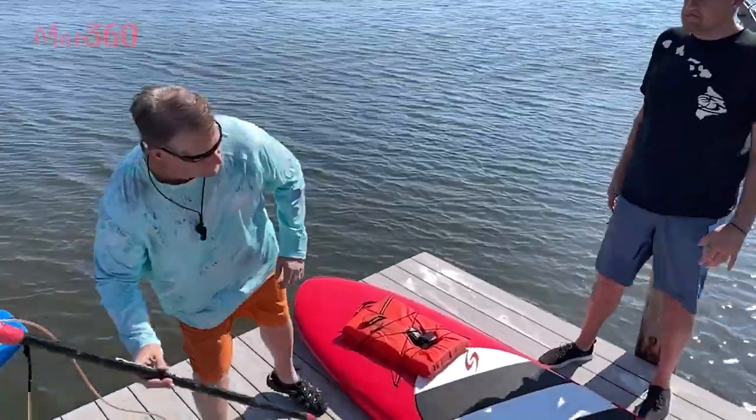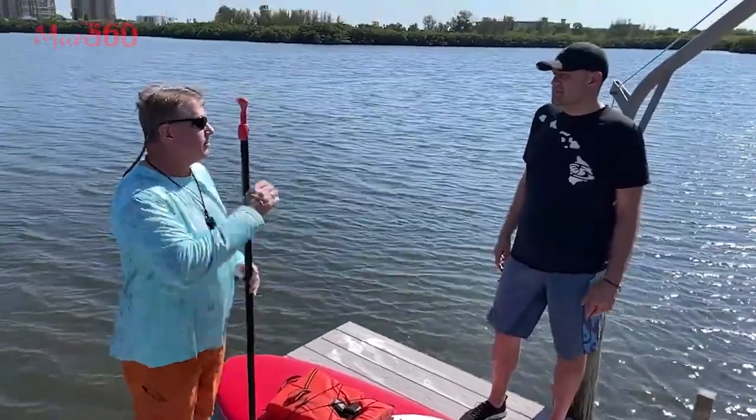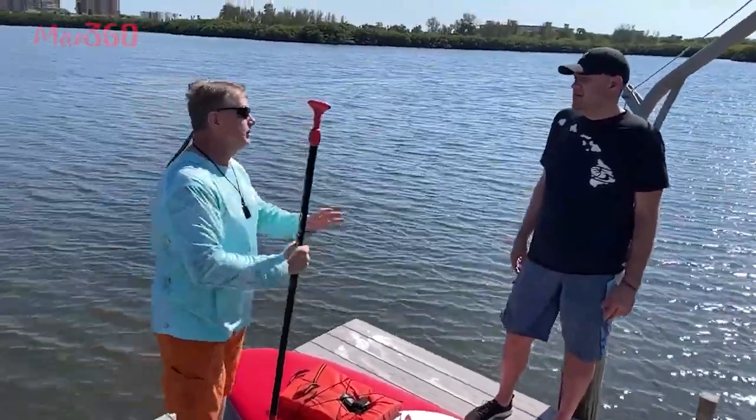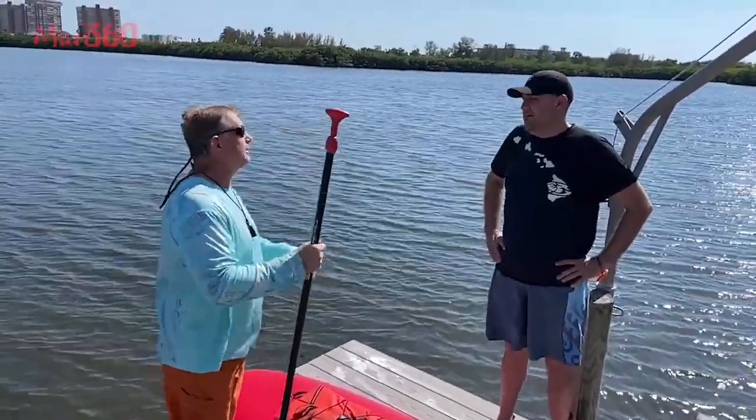A couple quick things — the paddle. You want to have them at a certain height up here, because as you go down you don't want to be bending over. You're kind of tall, so I probably need a custom paddle for you, but we'll make this work today.